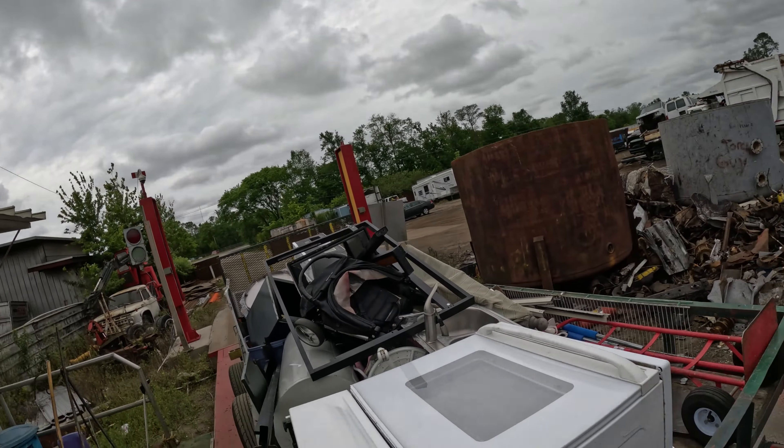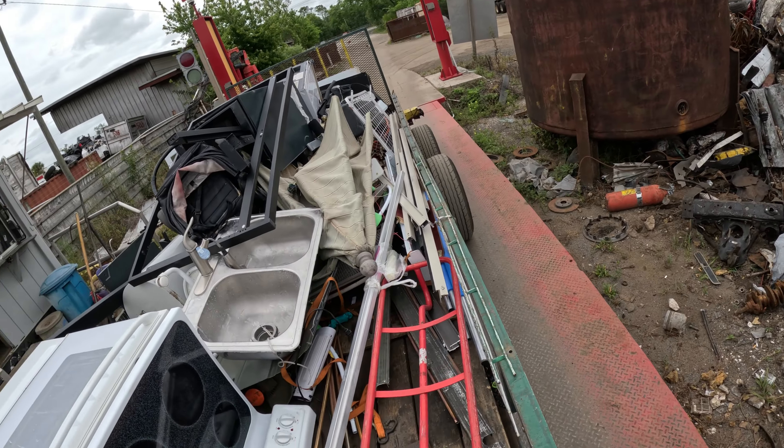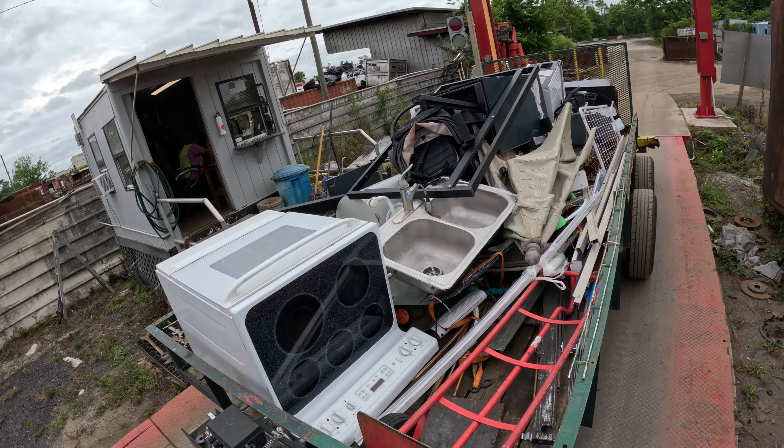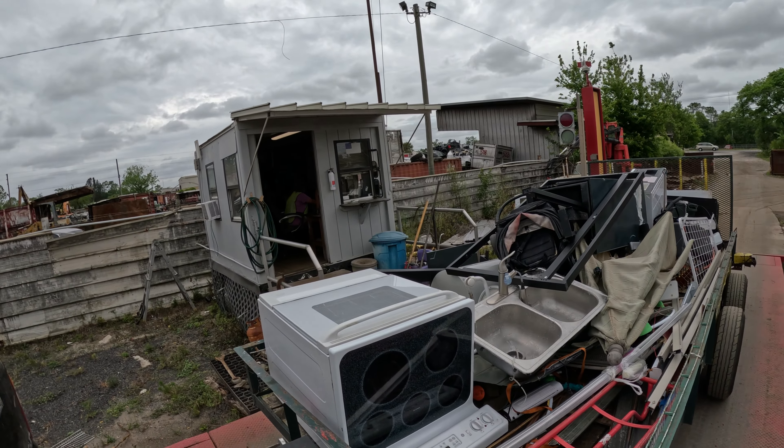All right, at the yard we're at $98.80 — a lot better than I thought it was going to do today. We'll go out there and empty and I'll bring you back. Moving on.